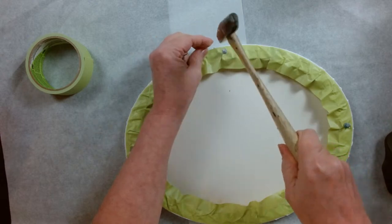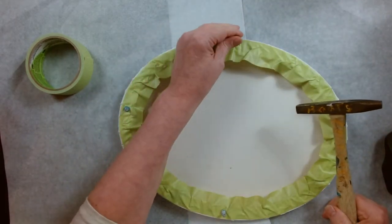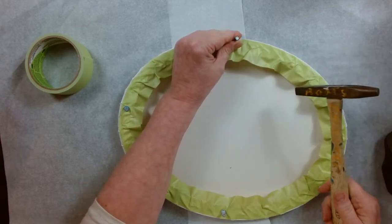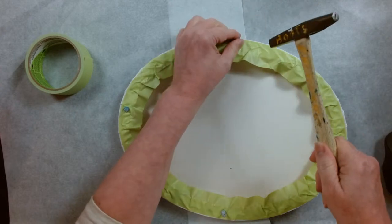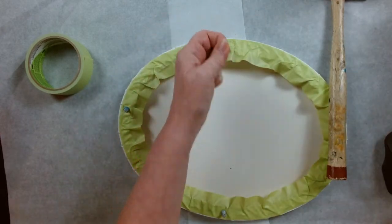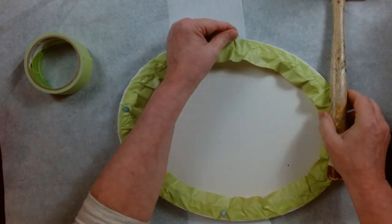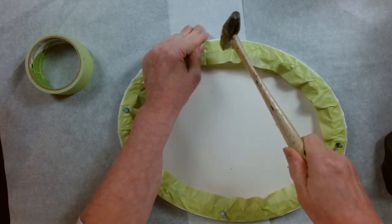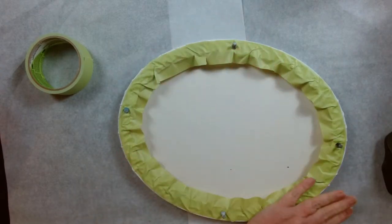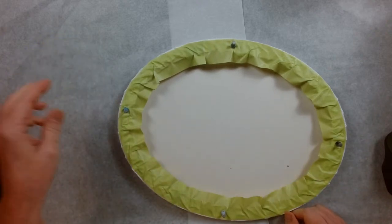So what we're going to do now is mix up some cloud paint. I went back through the tutorials and I never taught you guys how to mix cloud paint. I haven't been seeing a lot of cloud pours on YouTube lately, so why not — we'll do one.